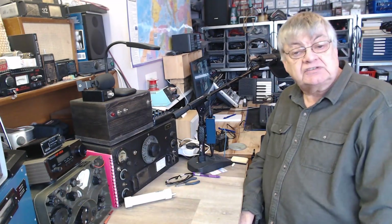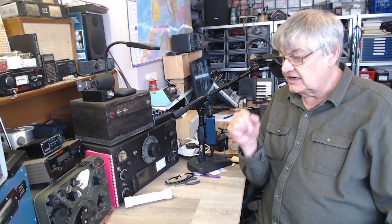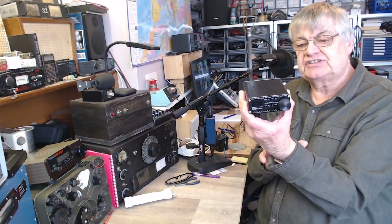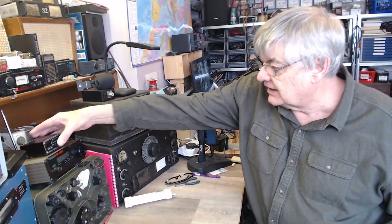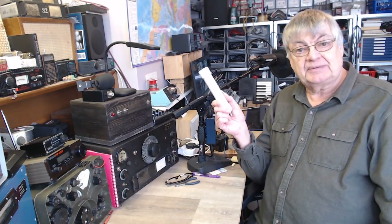Anyway, has that been useful to you? Has that been any help? Probably not. If you want to have a look at my website, it's g4nsj.co.uk. Go to the main menu and you can look down — you'll find the bias T there, and you'll find this one, the little ATS-20 Plus receiver that I did a video on last week. You'll find all sorts of stuff there that you may or may not find interesting. Thanks for watching as always. I shall see you next time. Bye bye for now.